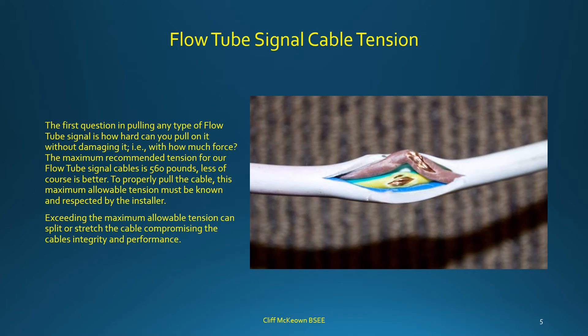The first question when pulling any flow tube signal cable is how hard you can pull on it without damage — i.e., with how much force. The maximum recommended tension for flow tube signal cables is 560 lb; less is of course better. This maximum allowable tension must be known and respected by the installer, as exceeding it can split or stretch the cable, compromising its integrity and performance.